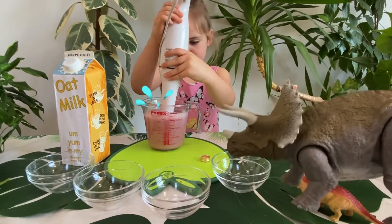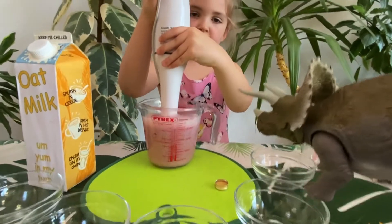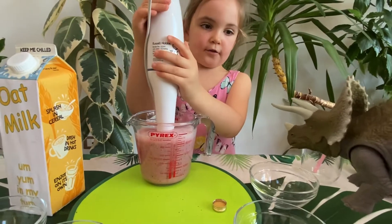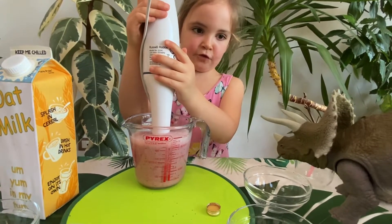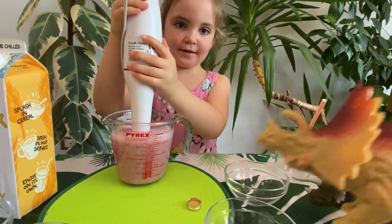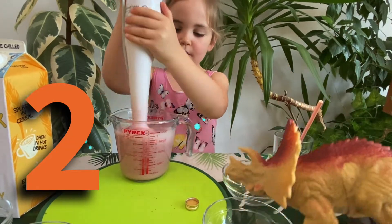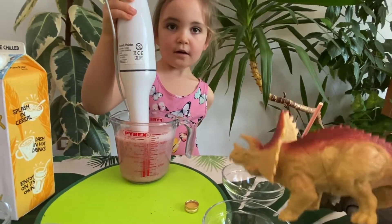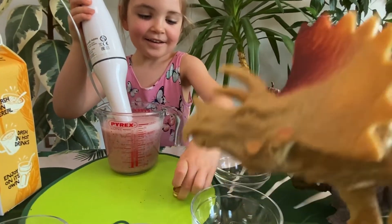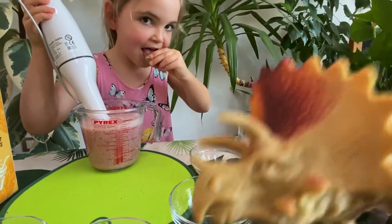This looks so yummy. I can't wait to try it. How many more now, Indie? Two more and then yes. Two more. Right, six now. Me and Baby Source are going to count to six. Come on, Baby Source. I'm ready. One, two, three — oh, Indie, you forgot to put the vanilla in! Oh, I'm a vanilla. Quick, put it in, put it in. That's one of the best bits. Yay, we got the vanilla in.